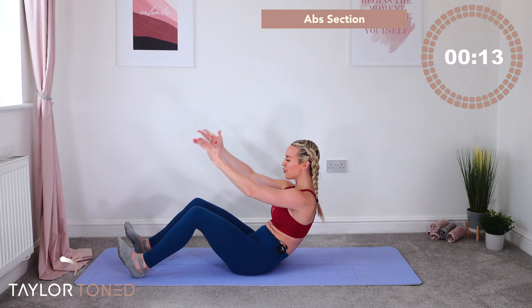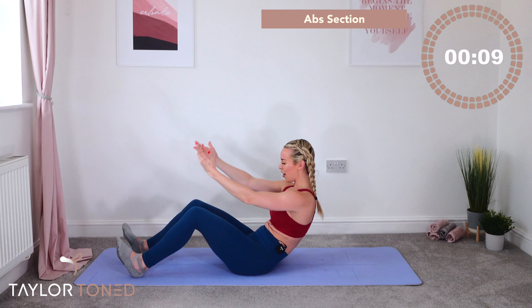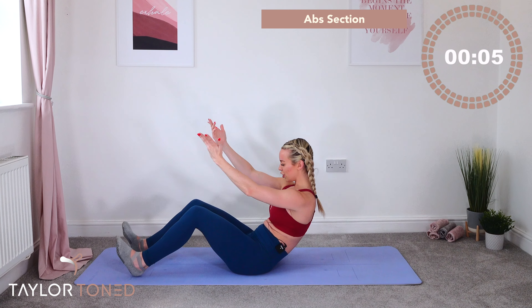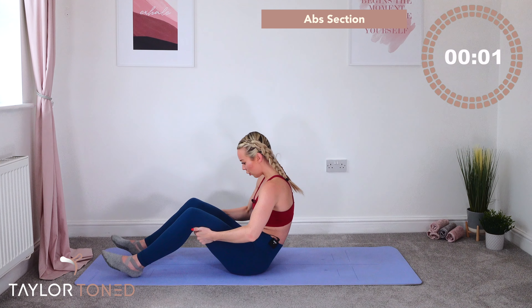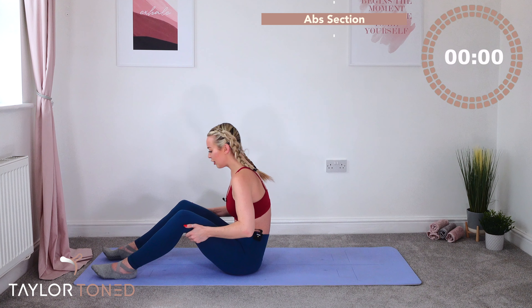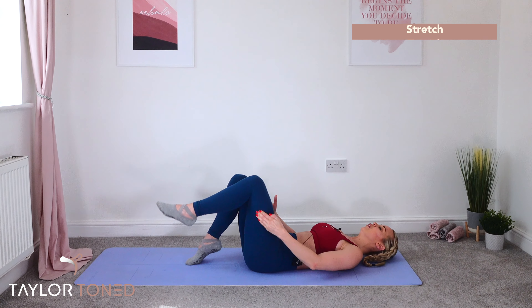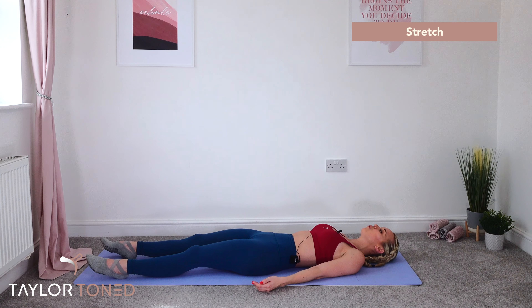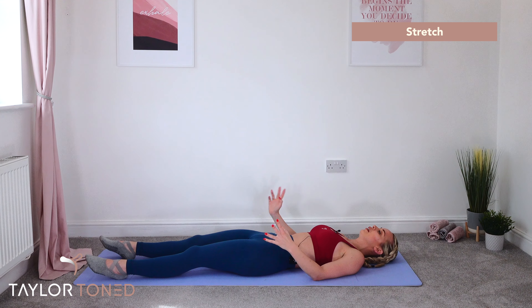Shoot those hands up to the ceiling, turn the palms up. Now lift, lift, lift, lift. If you want a breather, hands go back into those thighs — but this is it, this is the end. Press your lumbar spine down, don't let the body wobble — just isolating that movement into your hands. Ten, nine, eight, final seven, six, five, four, three, two, one.